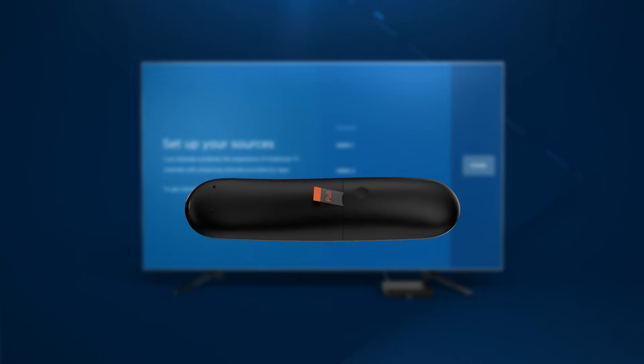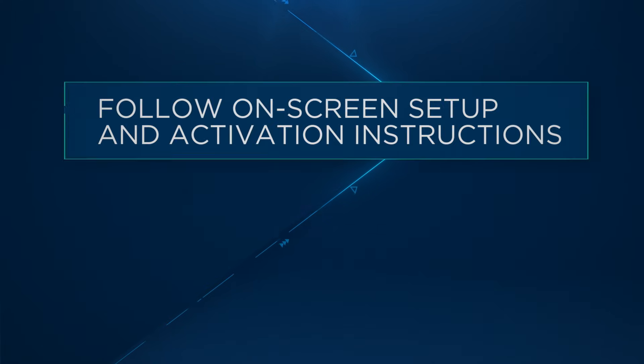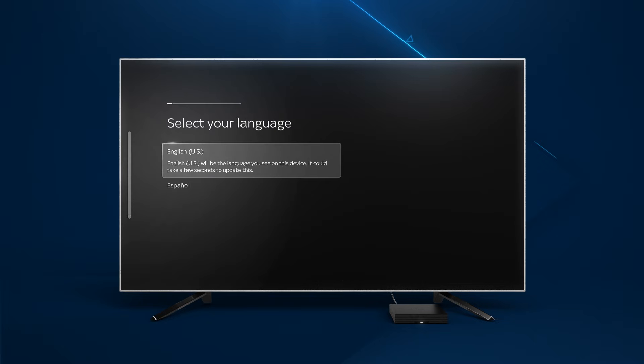Next, remove the tab on the included Zumo voice remote to activate the remote. Instructions for completing your Zumo StreamBox activation will now appear on your TV. The initial welcome page will display for a few minutes after your Zumo StreamBox is turned on. Choose your language preference on the next screen.